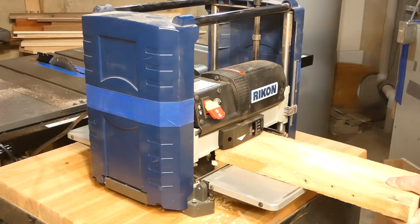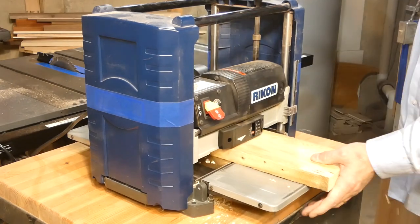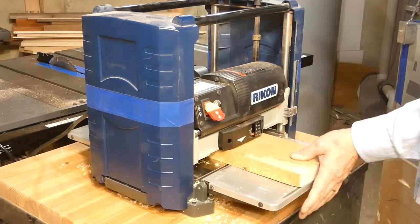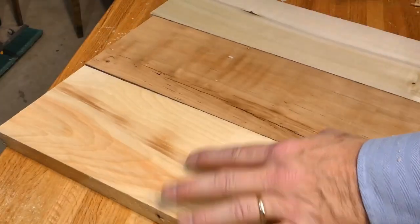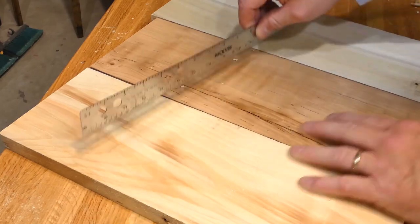Now they were definitely not the same thickness — they were not exactly at an inch or four quarter. So the thickness planer gets it to the point where they were all just under an inch, about seven eighths of an inch in thickness when I was done. The only thing you're striving for here is consistency between the three varieties. Some nice little color variations too.